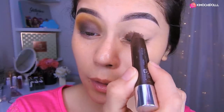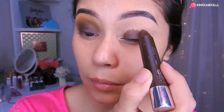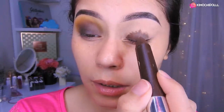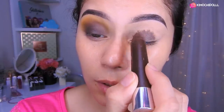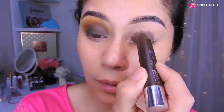Empezamos en el párpado, tratando de difuminarlo un poquitín en toda esta parte. Vamos a hacer un smokey pero no un smokey marcado y limpiado, sino que con un contorno. De amarillo voy a estar colocando aquí en forma de bolita, y toda esta parte de aquí con el marrón. Listo, una vez que lo tengan así, verifican bien que esté todo.